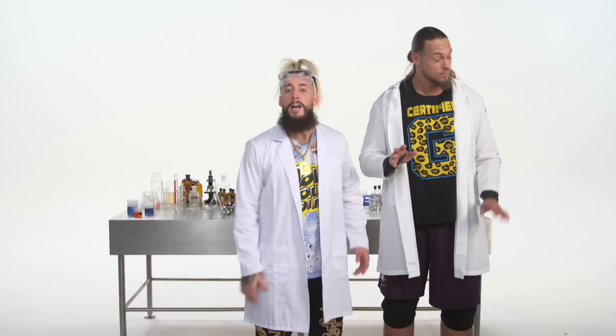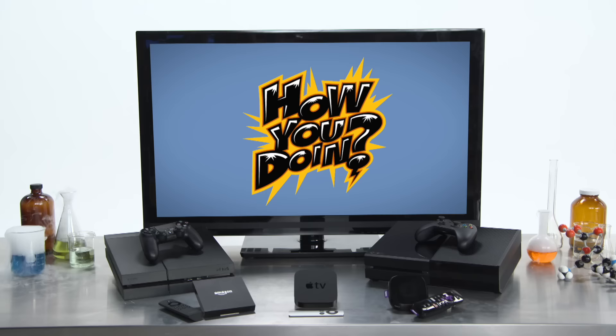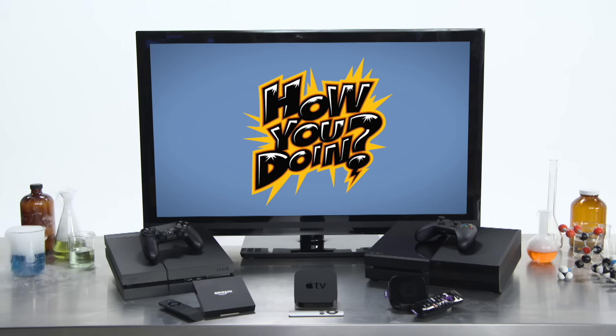To stream WWE Network, you will need one of the following: a smart TV or a streaming device that will connect to any TV, like PlayStation, Xbox, Google Chromecast, Android TV, Apple TV, Amazon Fire TV, TiVo, or Roku. All right, I got that. Piece of cake.